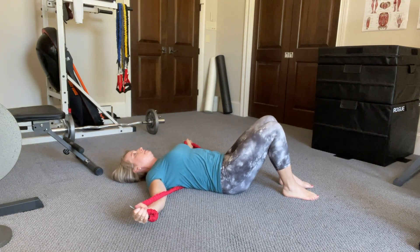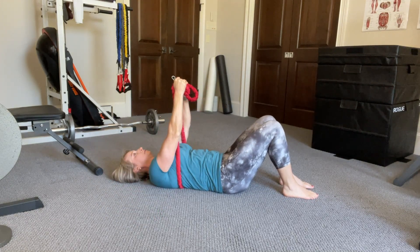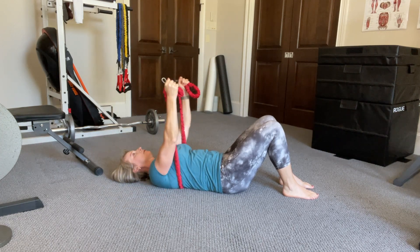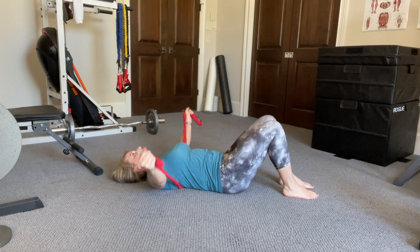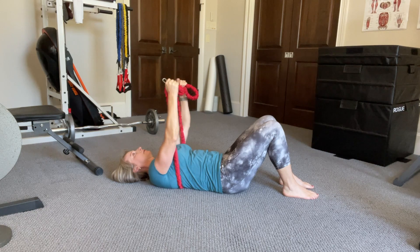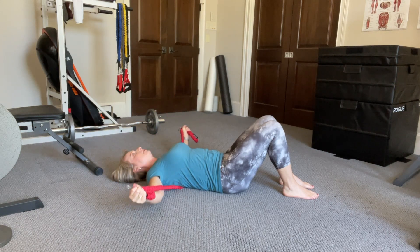Place the band behind your shoulder blades and make sure that it is taut all the way down. Keep your hands facing each other and with slightly bent arms extend them all the way out to the ground. You can tap it very slightly but don't let it rest on the ground.